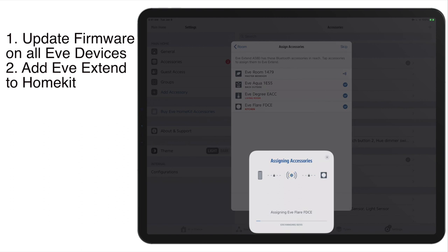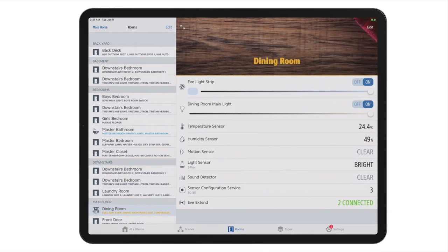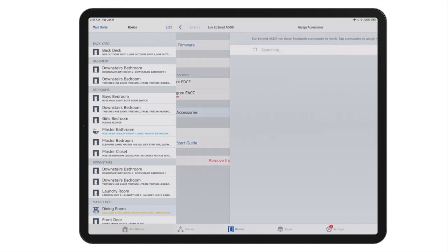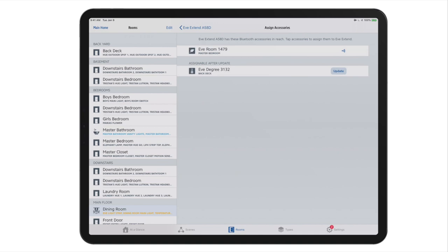Once we do that, what's going to happen is the EVE Extend is going to kind of take control of those existing devices, and they're going to be reassigned to the EVE Extend. They actually get pulled out of HomeKit and reassigned as if they were almost like a Philips Hue bridge, a Lutron bridge, or an Ikea HomeSmart bridge device. So it's really an interesting architecture — you can either connect them directly to HomeKit or connect them through the EVE Extend, whatever works best for you. Once you've got that all set up, you're going to be able to go and find your EVE Extend and see that you've got devices connected and everything is going well. You can also assign additional accessories if you have those — if you buy them after the fact, not a problem.